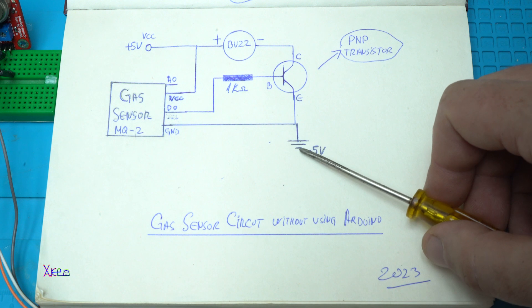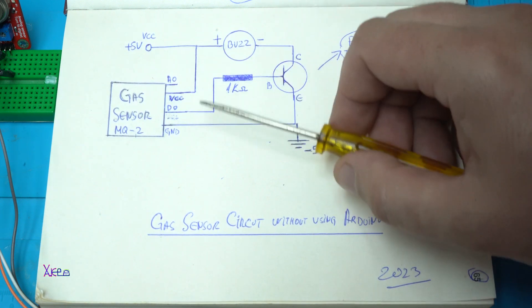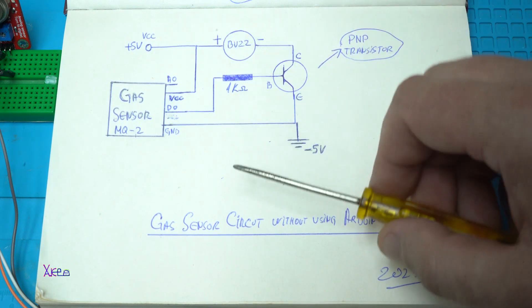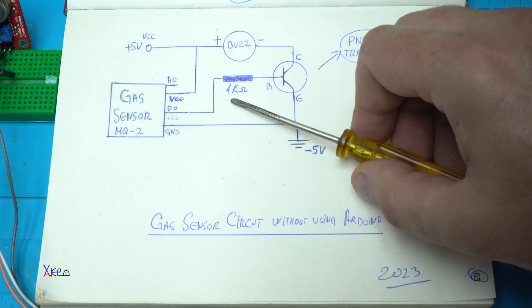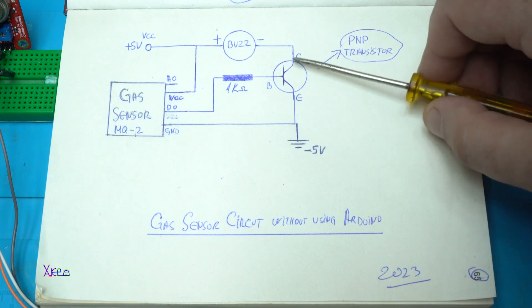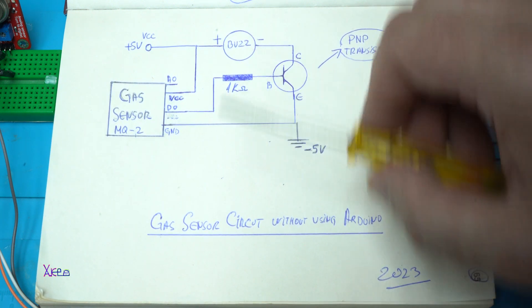The ground goes to the ground of the five volt supply. The positive is directly connected to the positive side of the buzzer. The digital output goes through a resistor of one kilo-ohm to the base of the transistor. The emitter goes to ground and the collector goes to the negative side of the buzzer.